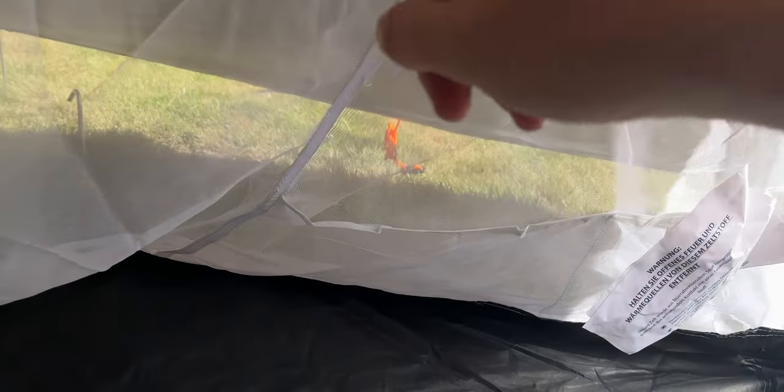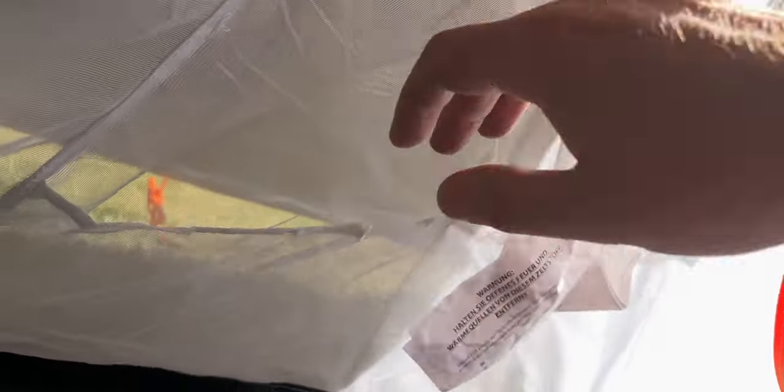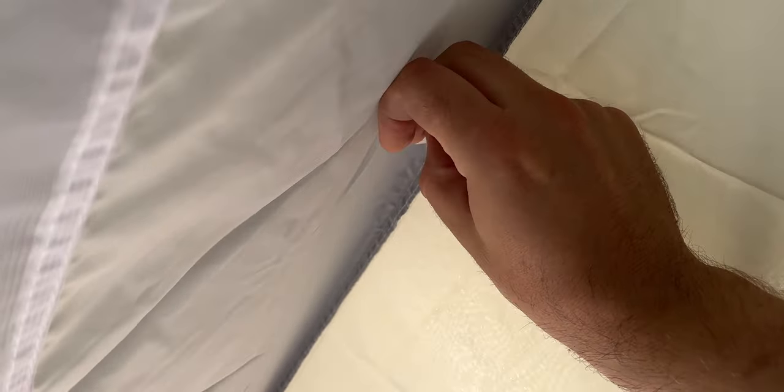Parts of it are quite thin mesh — this is the thin stuff here — and then it goes to thicker material at the top. You get both types of material on the doors, with thinner mesh at the bottom for ventilation. Storage-wise there's two pockets there and the same on the other side, and there's a little loop at the top for a head torch or to hang your glasses on.